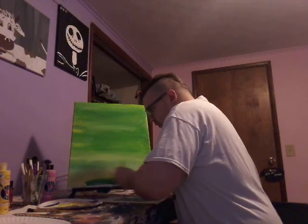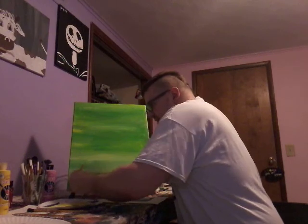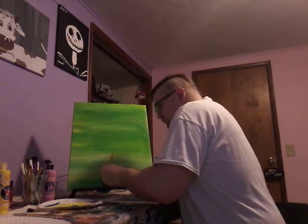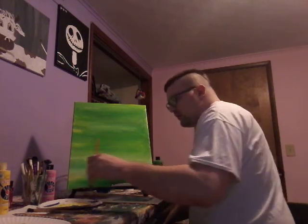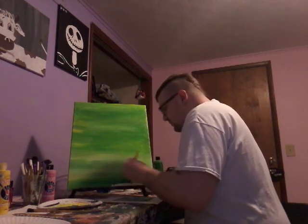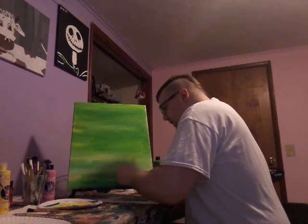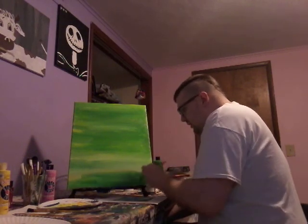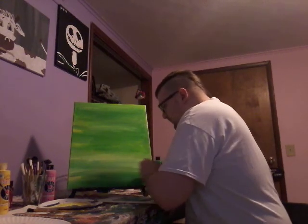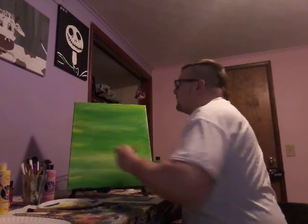There we go, perfect! Alright guys, this is really cool — this is a cool painting. If you like this background on paintings — like the last one I did with blue — give me a big thumbs up. Look at that, beautiful! We've got a background. Next is gonna be black, so it's gonna be a little bit easier now since we did the background first.